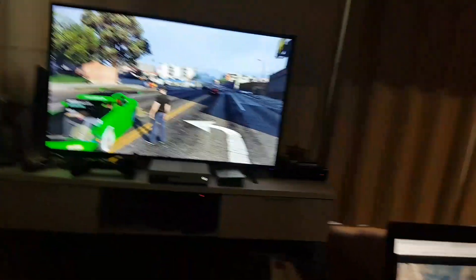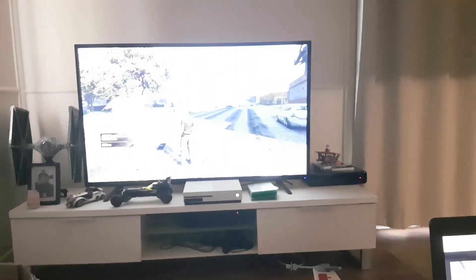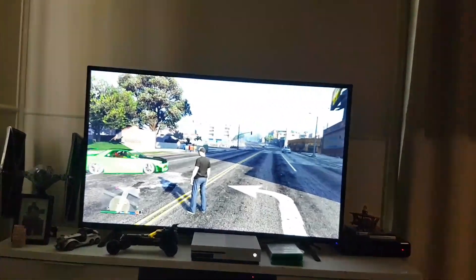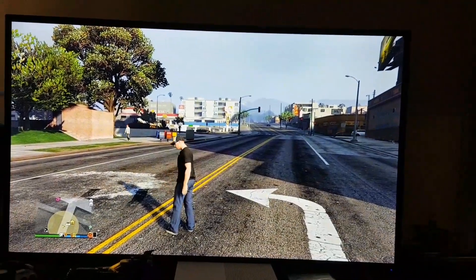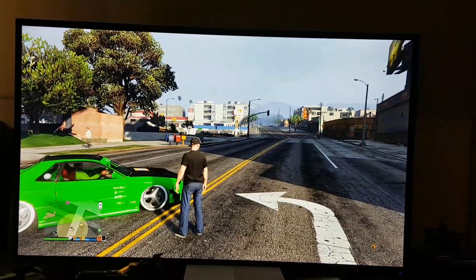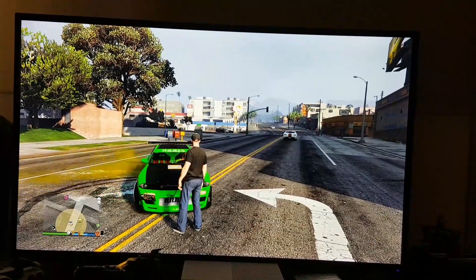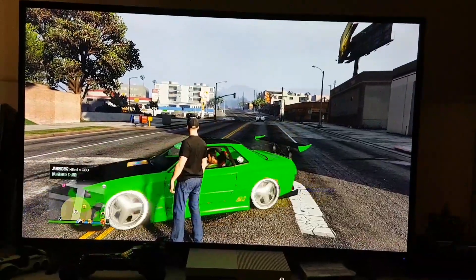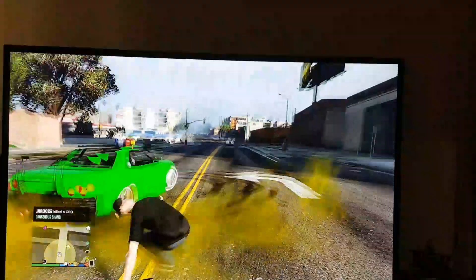I think I want to zoom in a little bit. Go, do that donut! Oh no, you're going to knock me over. Oh, you just hit me! Oh, you just knocked me over!